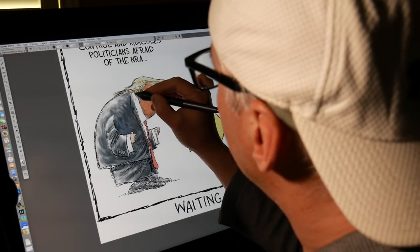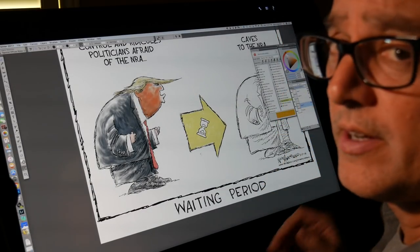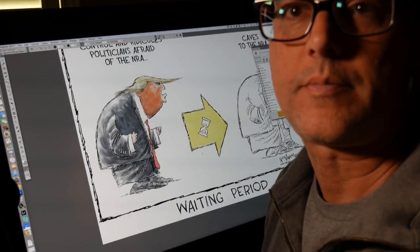I think that will do it for now. I'm going to finish this up and I will have it posted later on today. Thank you for joining me.